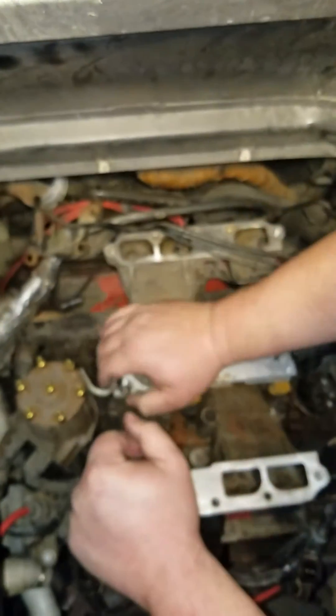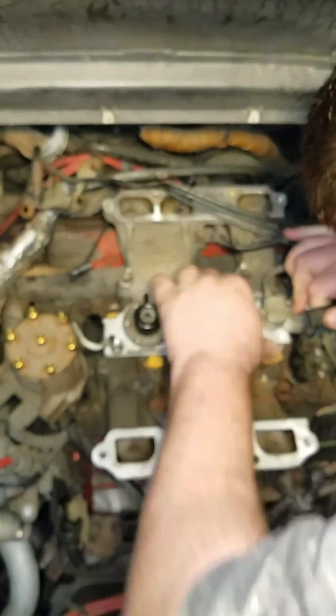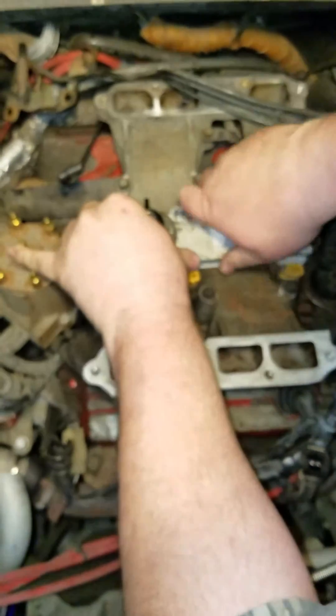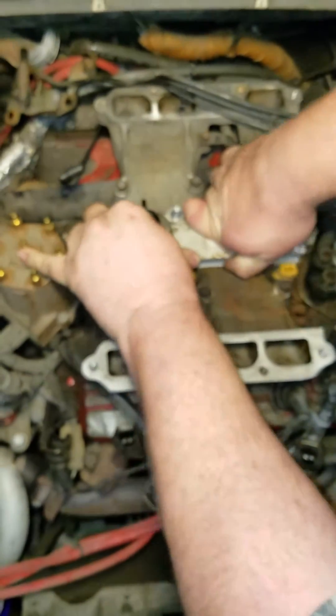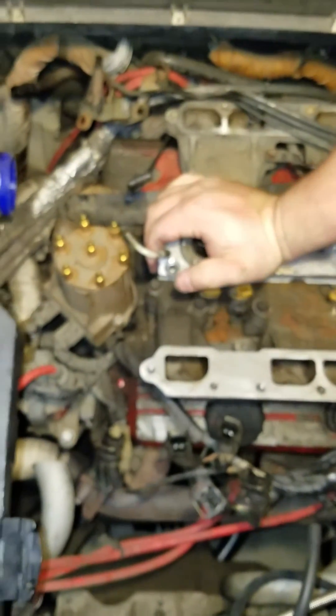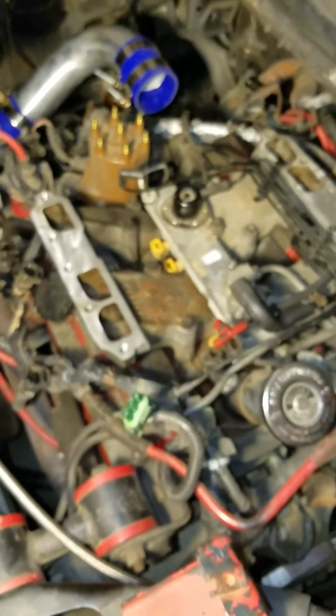Probably needed more lube. The front ones went in fine — these back ones are being a pain, probably because I'm not at the right angle to pop them all in there. There you go — okay. Let's prime it and check for leaks. Make sure to watch for leaks, especially since there are no clips on it like on the truck.